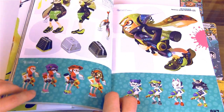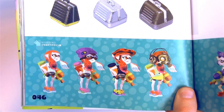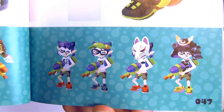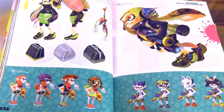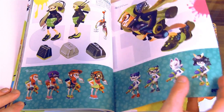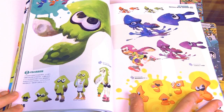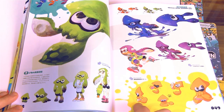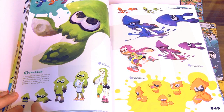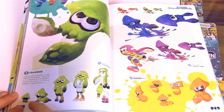Let's get a closer shot of some of these. This book has a lot of stuff put in it — little squids, just little stuff. Oh my gosh, that's terrifying. I like how you can see the full cycle from squid to kid.